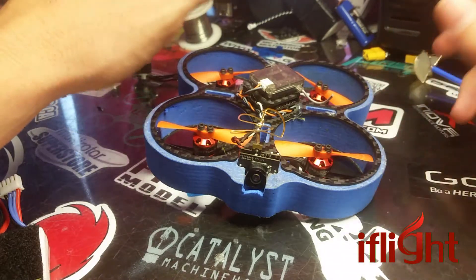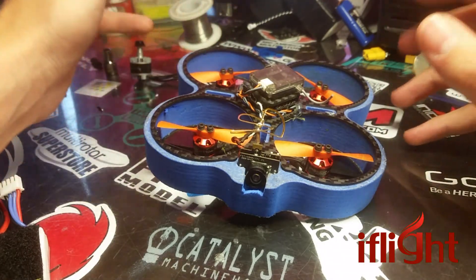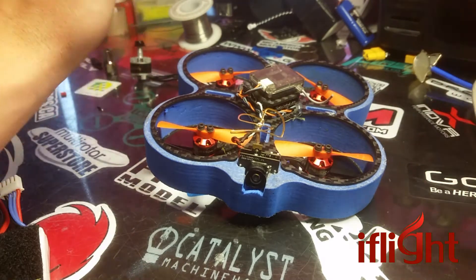Go check them out on iFlight's website — I'll link it down below. Check me out on RotorBuilds.com, I'll put my link down below. Facebook.com Woody's Builds, Rotor Quad Squad on Facebook, YouTube, and Instagram.